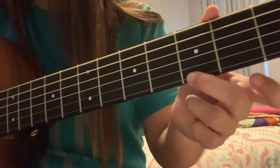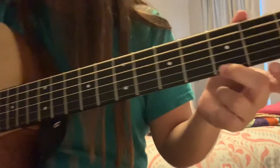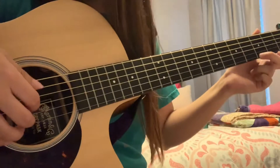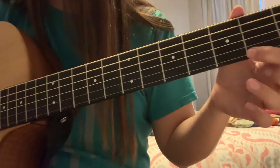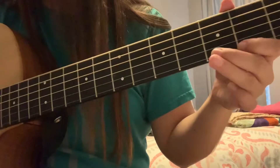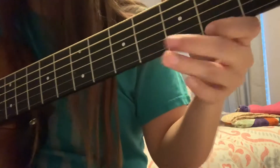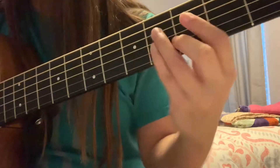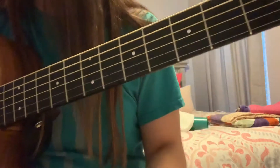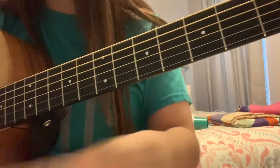Then, after that, we're going to hold the E string down on the third fret, and then you're going to have these two open, and then do Bm. You can do that if you want — you don't need to, but I do it. On my version, I do it.